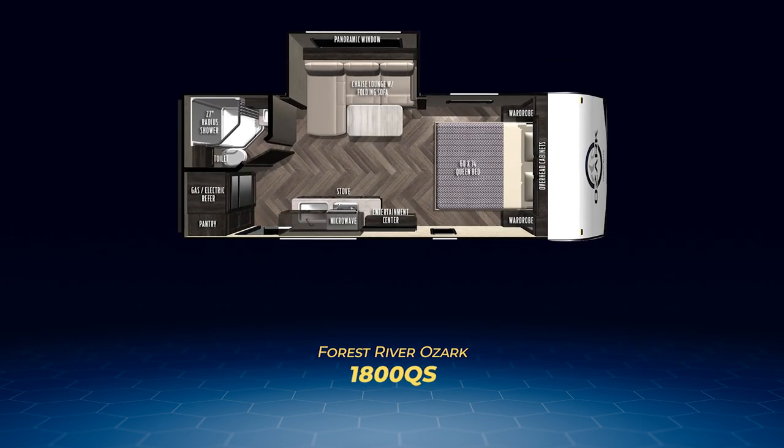Next up, and all new, is the Ozark 1800 QS. The 1800 QS has the same centered bed up front, but the middle section is enhanced with a slide-out containing a large chaise lounge with a fold sofa capable of sleeping two guests. The back wall is shared with the bathroom and features a radius shower, plus the fridge and a full-length pantry.